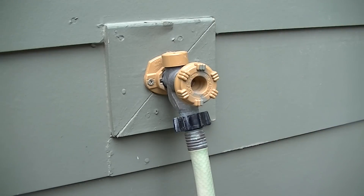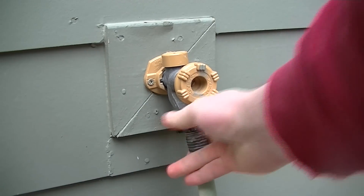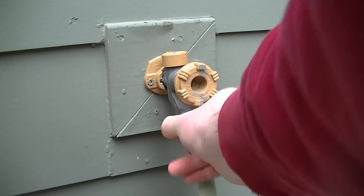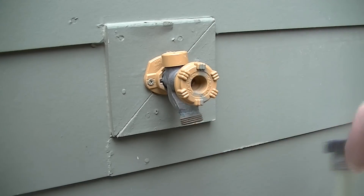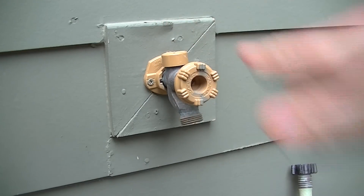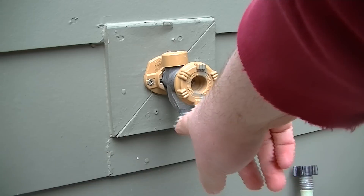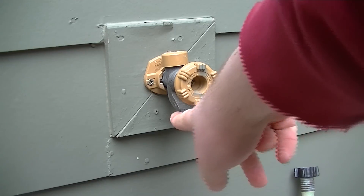That prevents freezing — it doesn't ensure that it won't freeze, but it does help. The first thing you want to do is make sure that you have all hoses and any attachments disconnected, even if you have an anti-siphoning device. This one right here is the siphon, and it also extends into the home. So you want to make sure that you don't have any attachments or any kind of extra valves on your faucet.